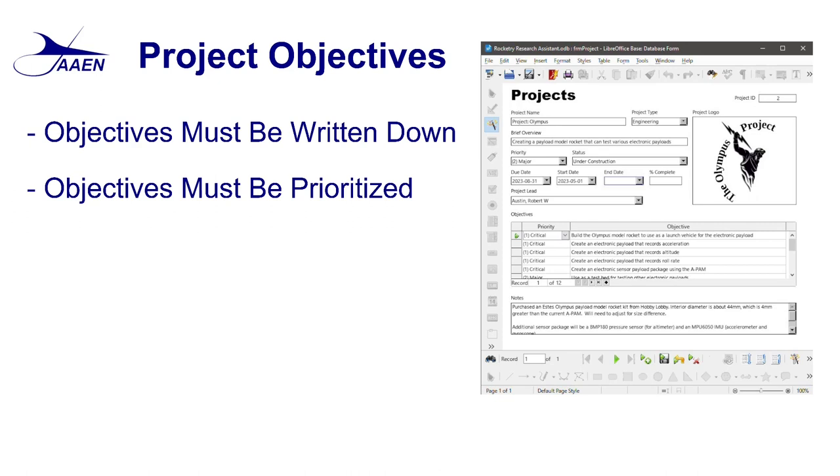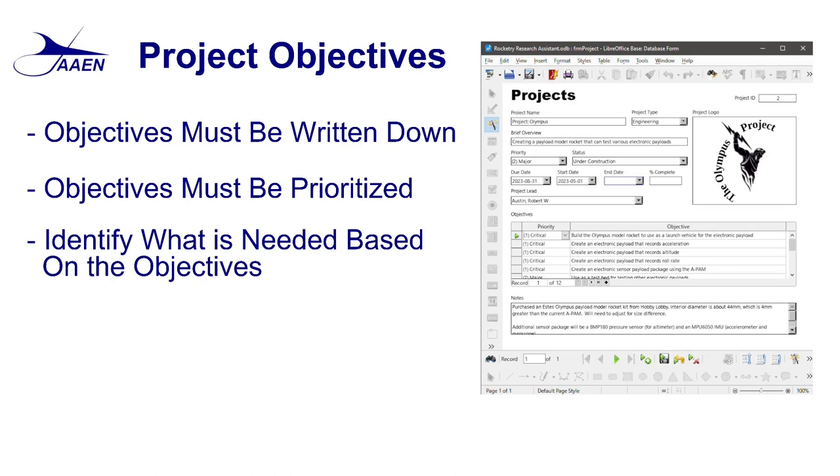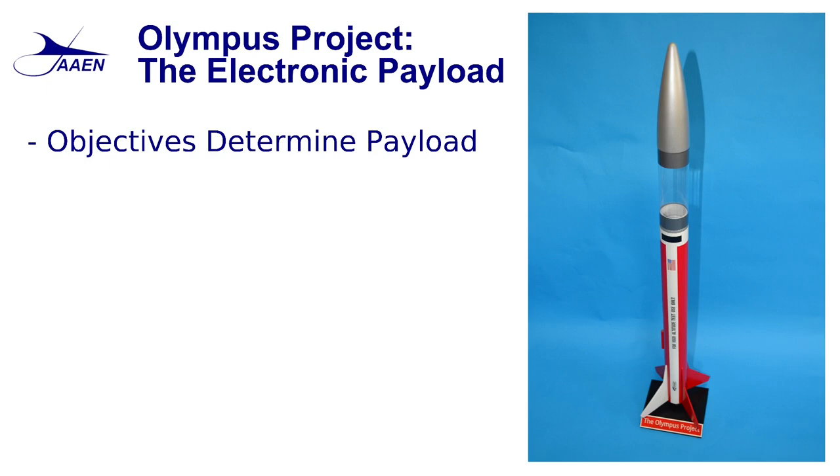You can see that we've got objectives to record acceleration, to record altitude, and to record roll rate — all things we want accomplished with this project. You'll also notice it includes using the APAM, the Arduino Primary Avionics Module, as the base component for this payload. That gives us a starting point. The next thing we need to do is identify what's needed — the objectives help us determine what sensors and systems we're going to need.